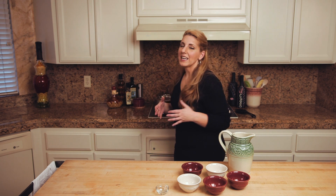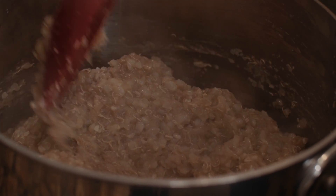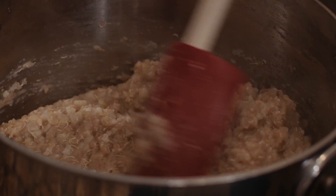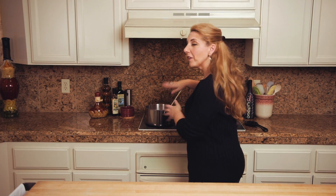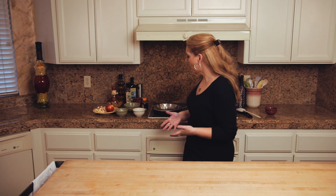We want it to get nice and thick and have all of our grains cooked through. Our porridge has been cooking for just under an hour and it's nice and creamy — the consistency roughly of a really thick oatmeal, and that's what we want. Now we're gonna get the toppings going.